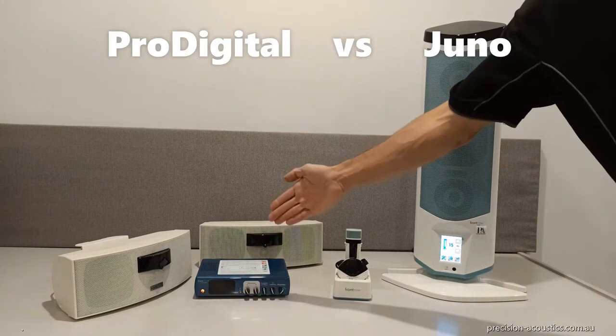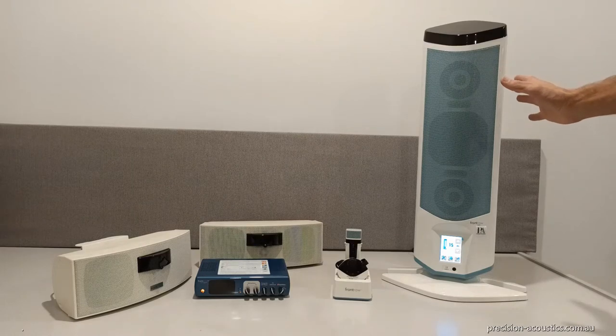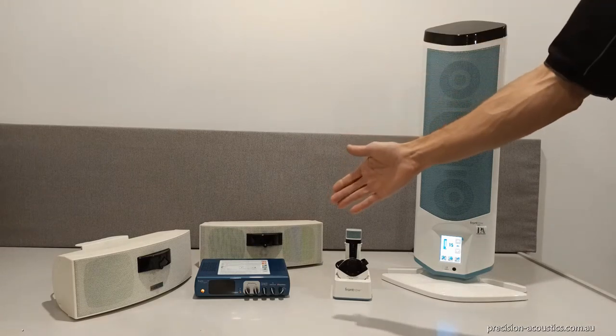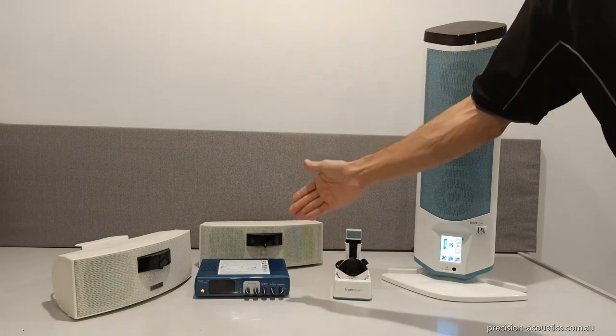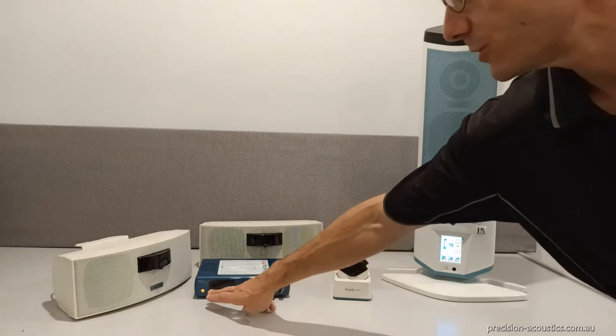This is a comparison between the ProDigital system on the left and the Juno system here on the right. We'll begin with the ProDigital system. It consists of a head unit and separate speakers. The head unit is very easy to use — simply just turn it on.